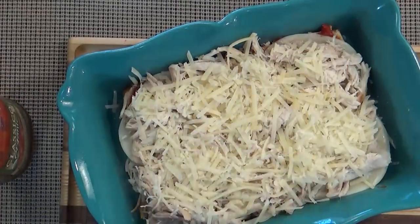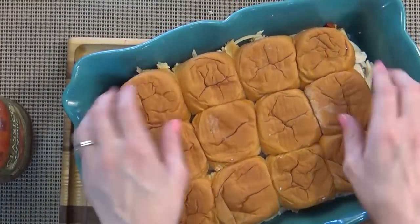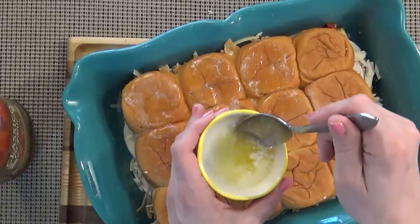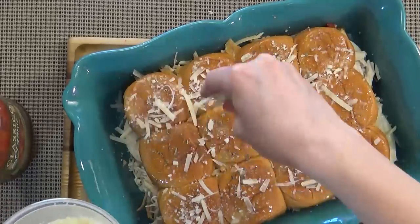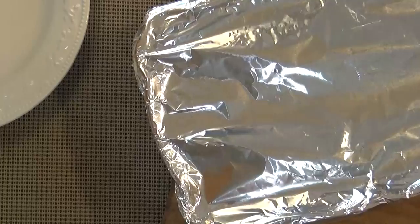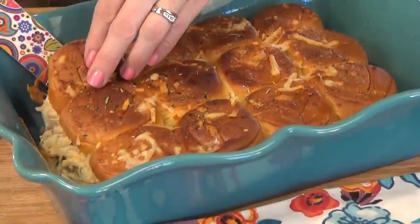I'm going to make sure to reserve some Parmesan to top the buns. Then I'll place the top half of the buns on and melt my butter. When the butter is melted, brush the tops of the buns with the butter, then sprinkle with some Italian seasoning and Parmesan cheese. I'll cover the whole dish with aluminum foil and bake for about 10 minutes. After 10 minutes, remove it from the oven, take off the foil, and put it back in for five more minutes, or until it's slightly browned on top.